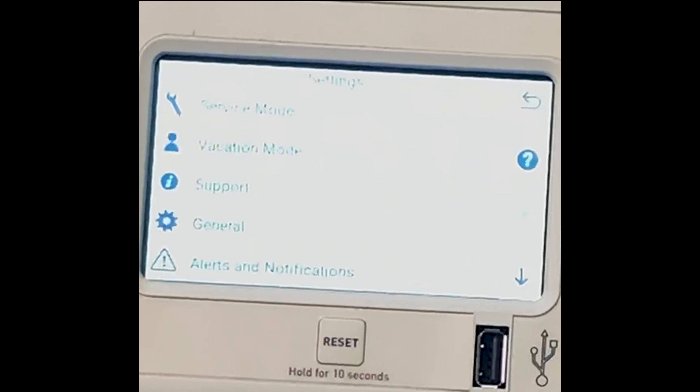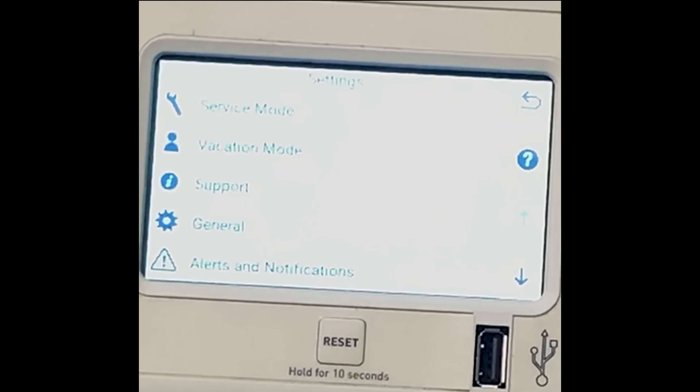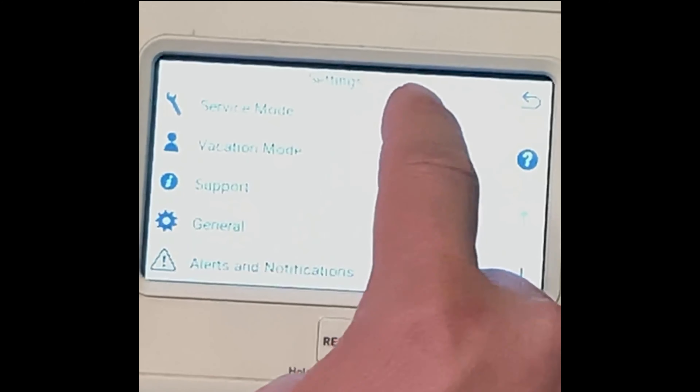This is not. This is a touchscreen unit. So we're gonna press Settings. Very top you're gonna see Service Mode. Let's press Service Mode.